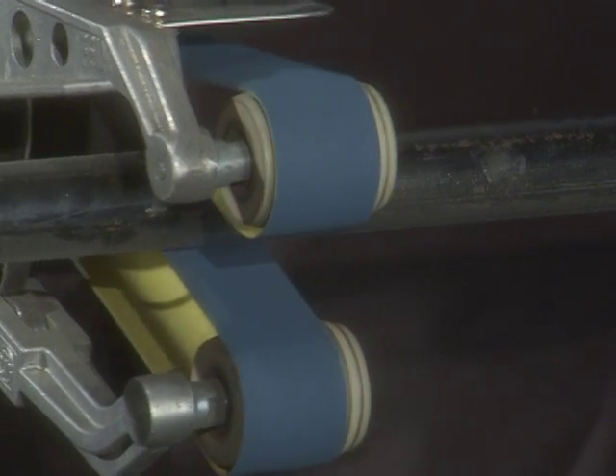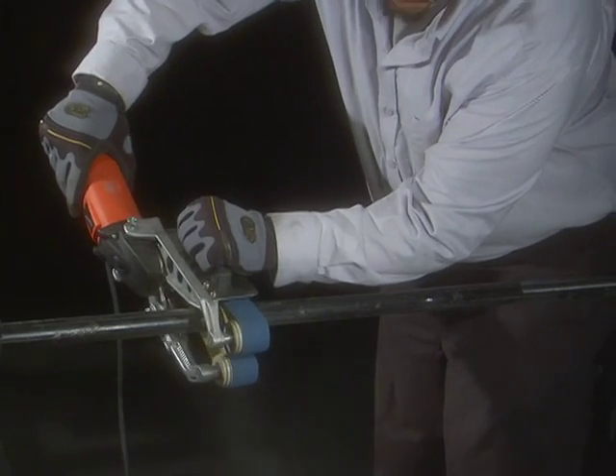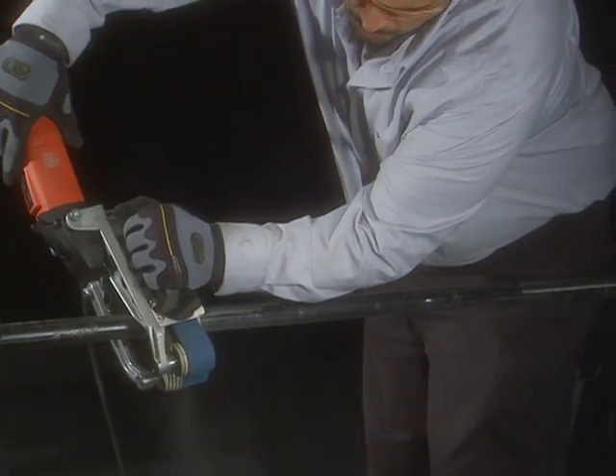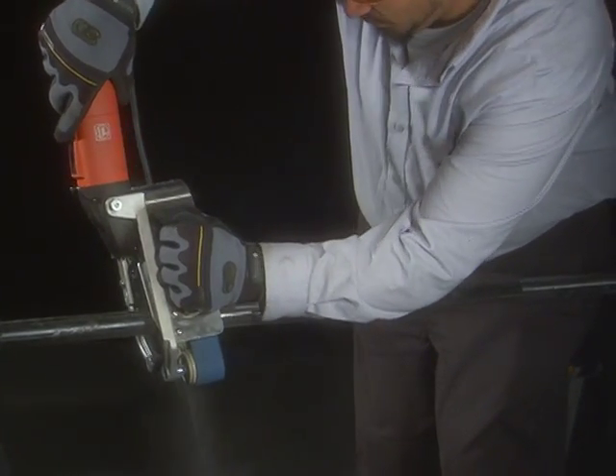It features 360-degree circumferential grinding in only two steps, optional guide roller for limited wall clearance, self-start lock, wide range of accessories for your specific jobs, dust-proof ball bearing, and automatic switch-off carbon brushes.